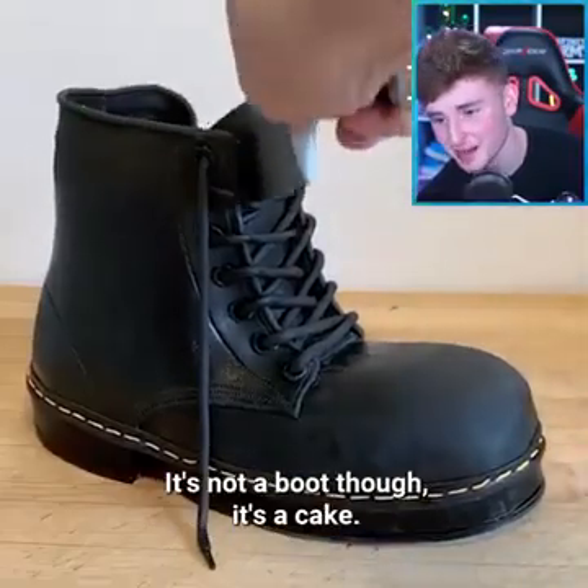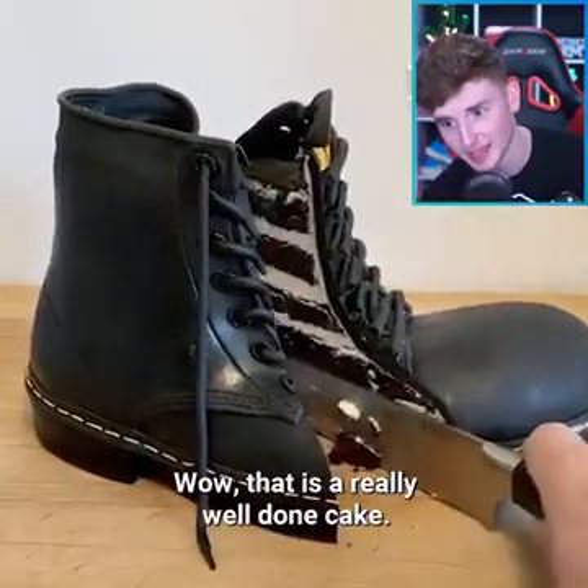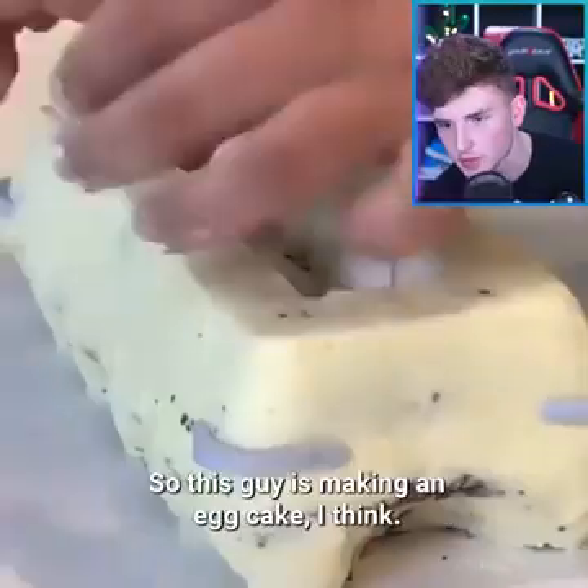So this looks like a boot. It's not a boot though — it's a cake. Wow, that is a really well done cake that looks just like a boot.